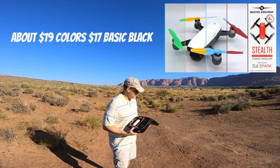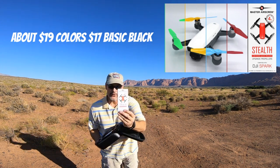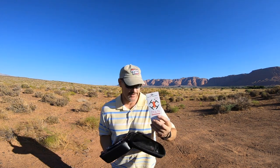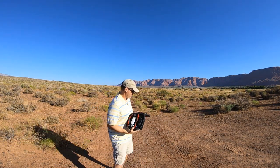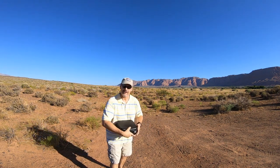But for Dad Random, for Master Air Screws stealth props — yeah! We're out of here.